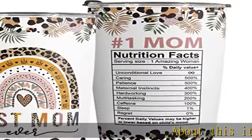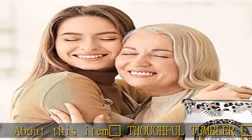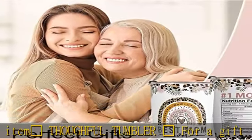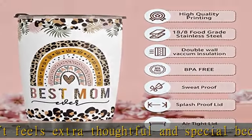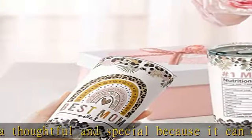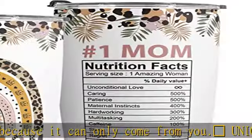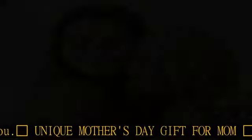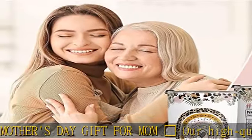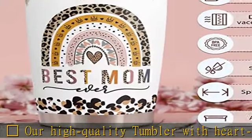About this item: Two Hearts tumbler. A gift that feels extra thoughtful and special because it can only come from you. Our high quality tumbler with heart-touching design will certainly be the perfect gift for your mother, mother-in-law, or stepmother who always cherishes and supports you. Present this gift as a sincere thanks for making your everyday wonderful, and express how grateful you are for the love and happiness she brings to your life.